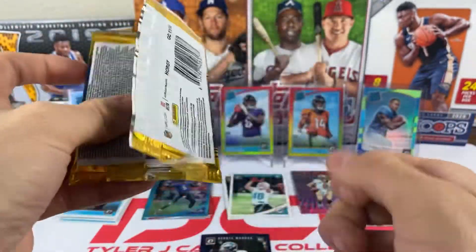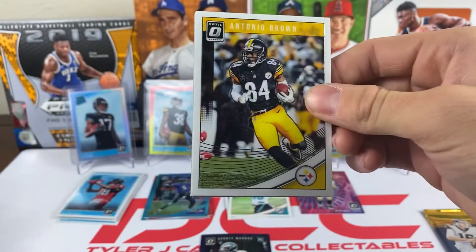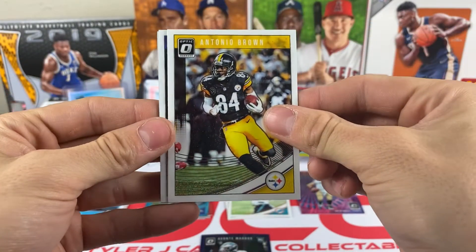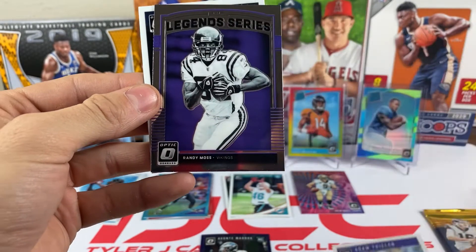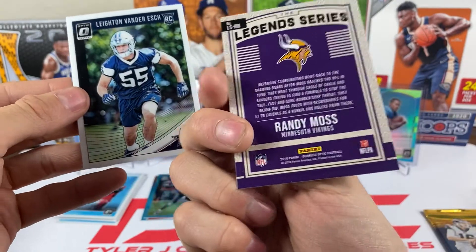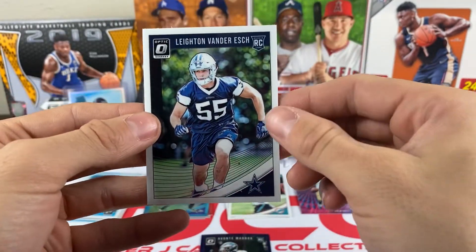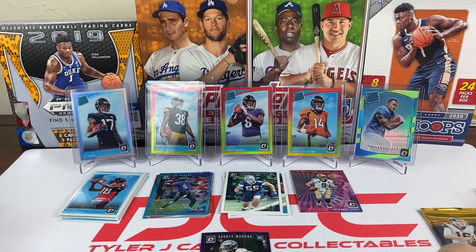Still a chance for a gold vinyl or a one-of-one. Pack eleven: we got Antonio Brown, Adam Thielen, a Legend Series Randy Moss, and Leighton Vander Esch rookie — nice rookie linebacker for the Cowboys.